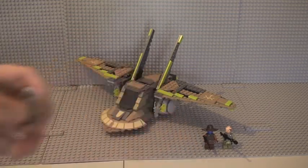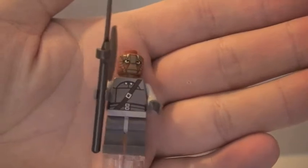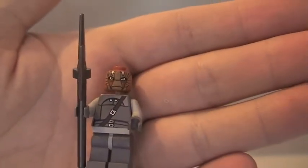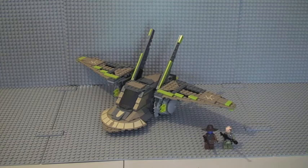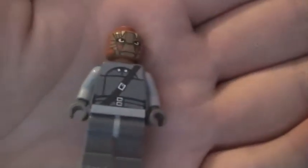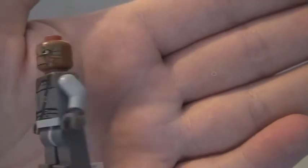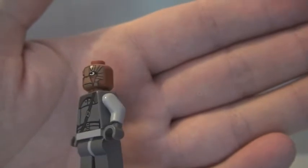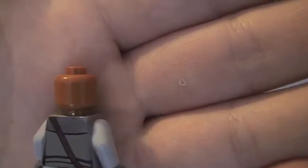I'm going to start off with the minifigures — I think all three of them are pretty cool, but let me know your views in the comments. First up is the Nikto Guard. He comes with a spear/axe piece. You can see his front and rear torso printing with light bluish grey arms. His face is awesome — excellent printing, single-sided face, but he really does look cool.